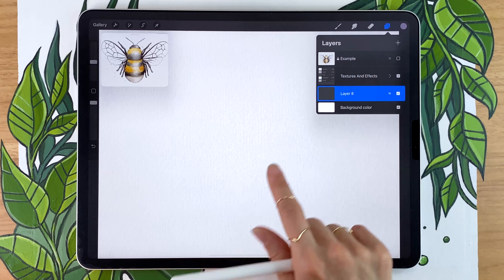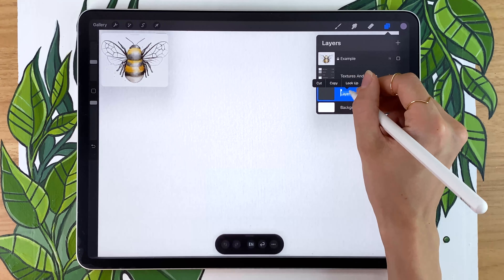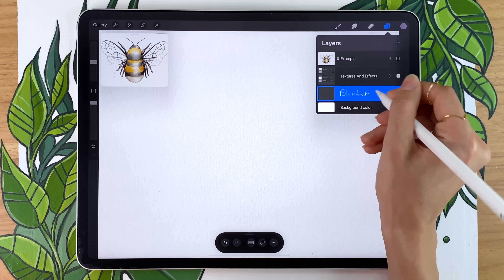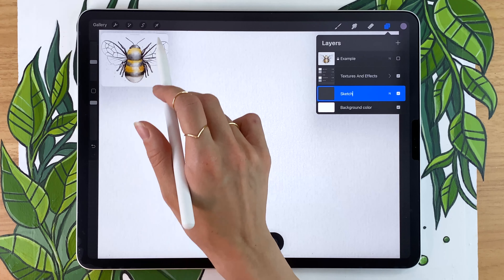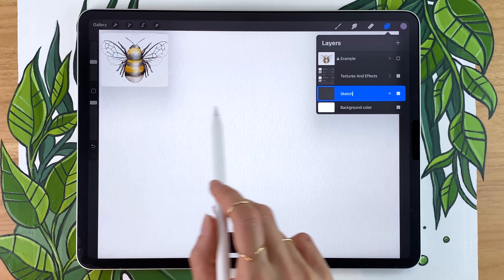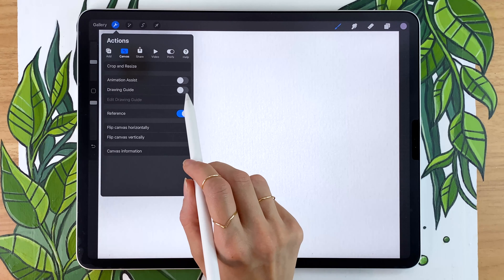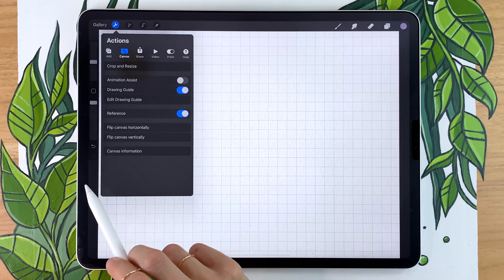We're going to start with a very rough sketch. So create a new layer and rename it to 'sketch.' Now since our bee has some symmetry — both sides are roughly the same — we're going to get a little bit of help from Procreate. Go into the wrench icon menu at the top, select the Canvas option, and activate the drawing guide.